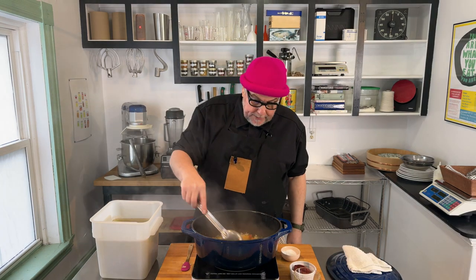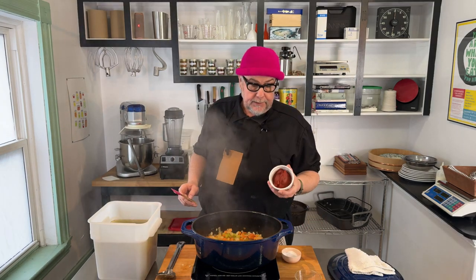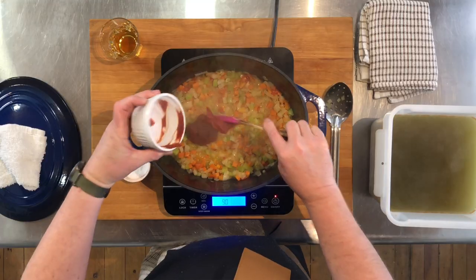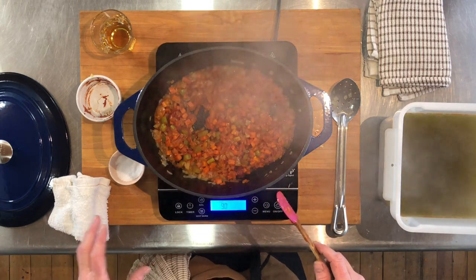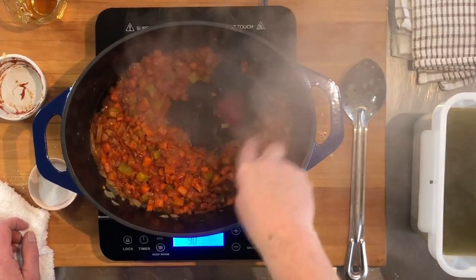Our vegetables are all sweated — you can see they've softened up. I'm going to add tomato paste, which is really going to help us with our red color. Now we want the tomato paste to cook off, start to caramelize, turn darker brown, and even stick a bit to the bottom of the pot. I'm really looking for that moment where it starts to stick to the bottom.